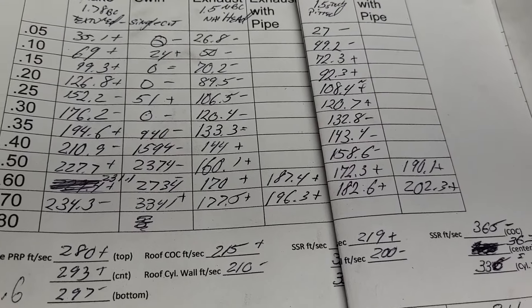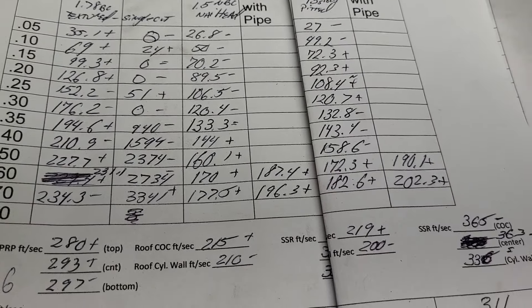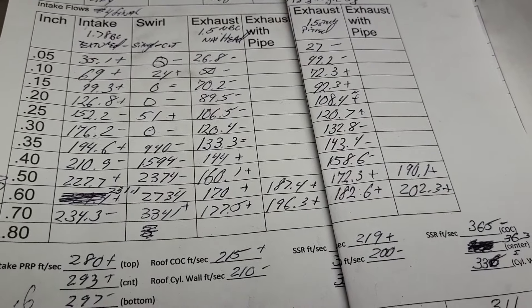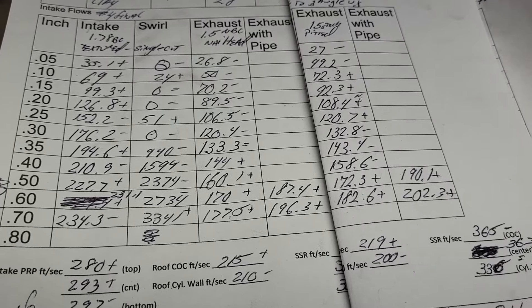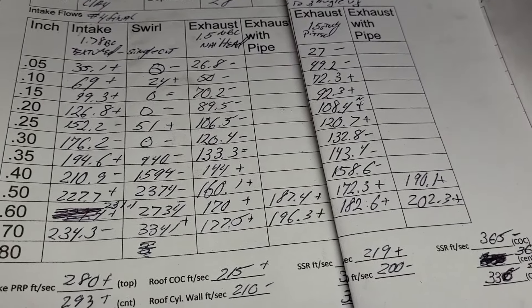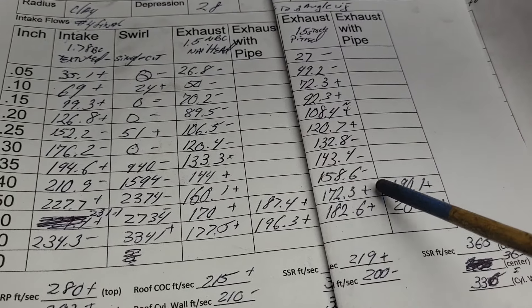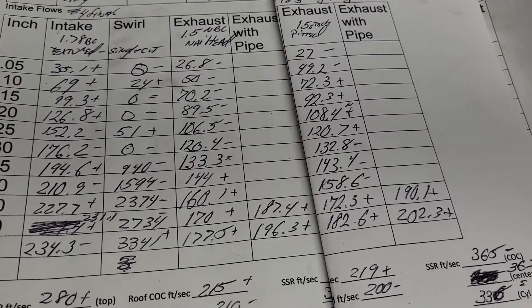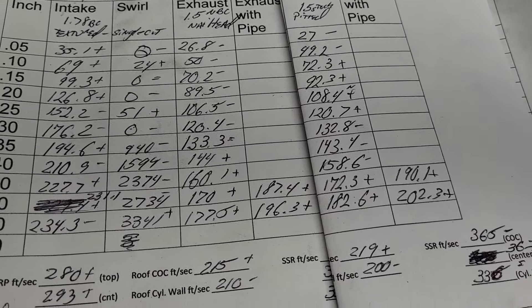202.3 — I think that's the best we've done to date on this head. So I'm not going to sweat it as far as topping out. And if we wind up spinning this as hard as I think we will, we need some decent numbers up here. You guys can give me some feedback on that.